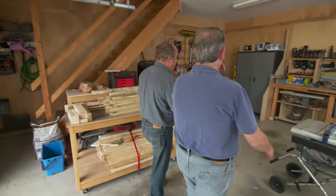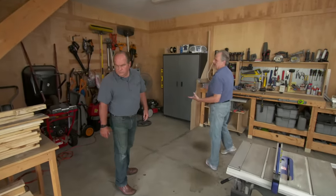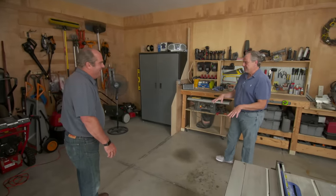Garage. This is no garage — look at this workshop! Fantastic. Well, thank you. Yeah, I love making things, building things, and cars don't come in here. This is my workshop for sure.